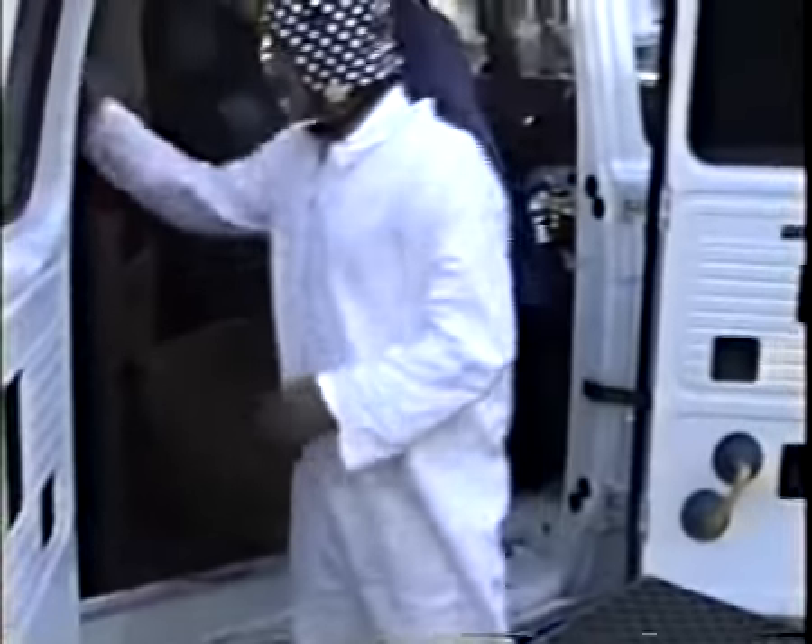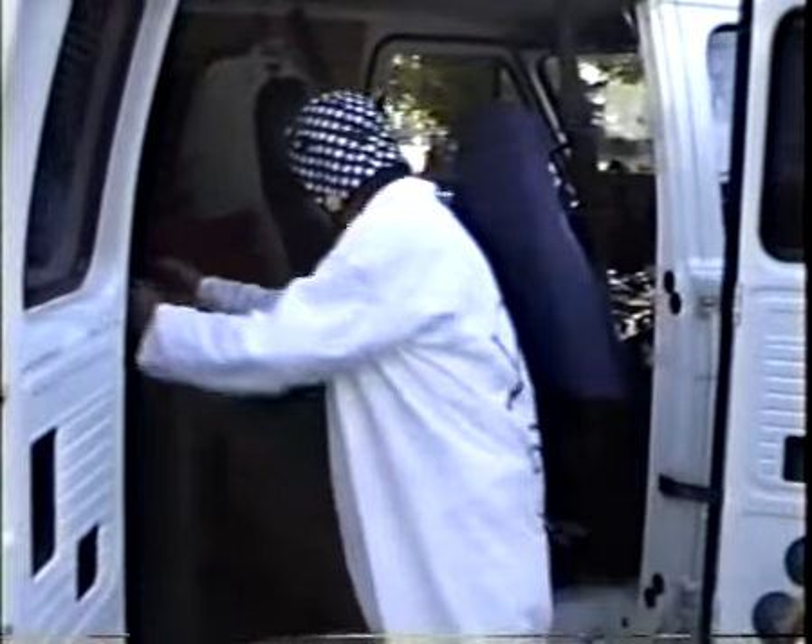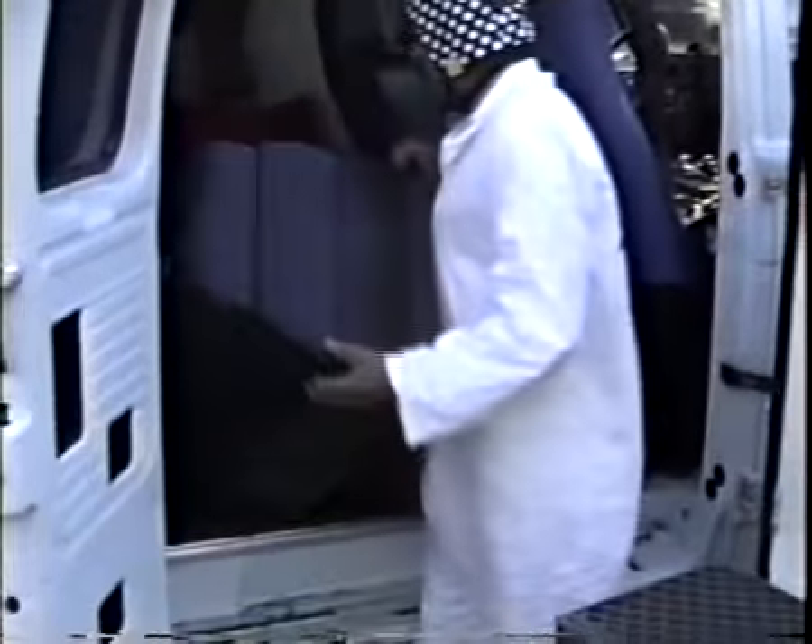What we're gonna do now is we're gonna try the television. Is that it? Is that we're going with the TV? Yes, I believe so. Now this is a Zenith television — a nice one. It's a 19 inch.